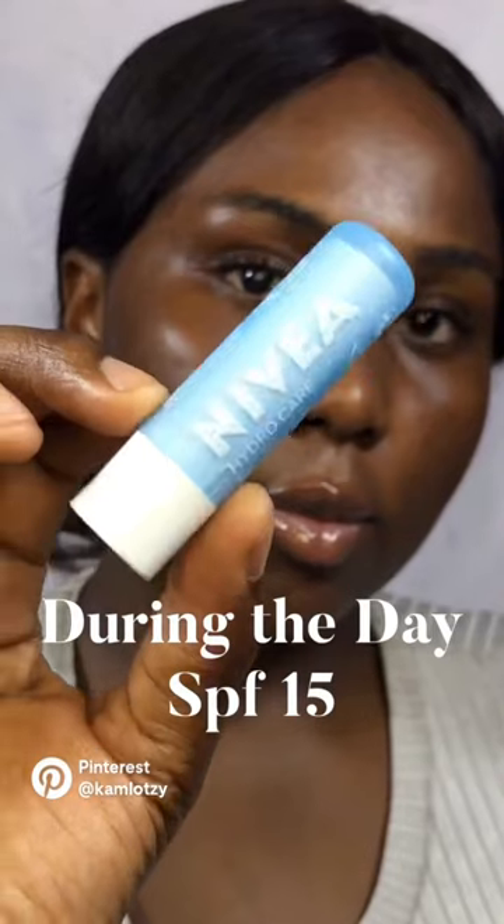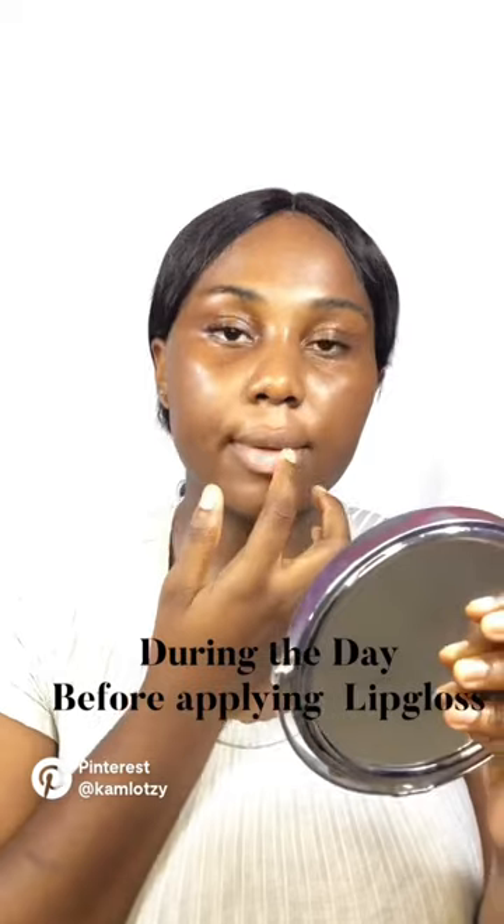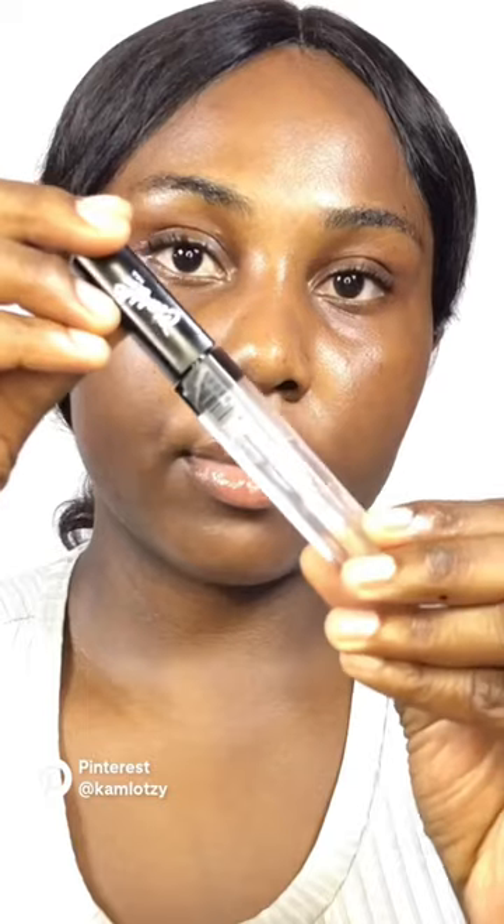At night, I apply the Vaseline Lip Therapy before going to bed. During the day, I use the Nivea Hydro Care Lip Balm.